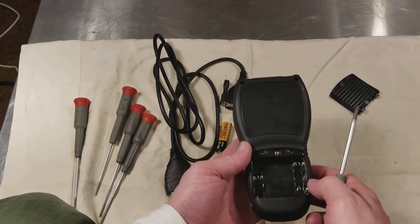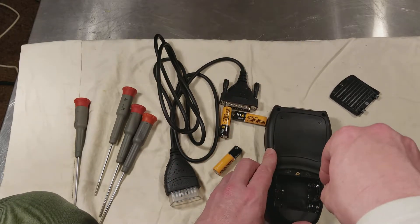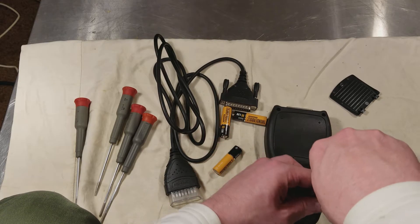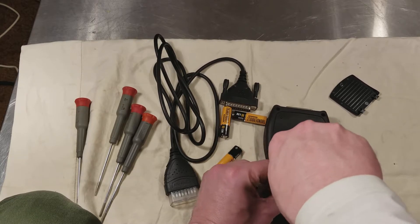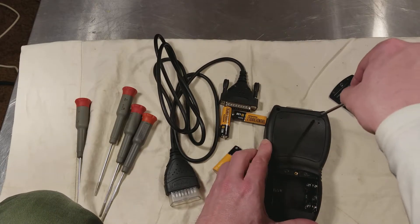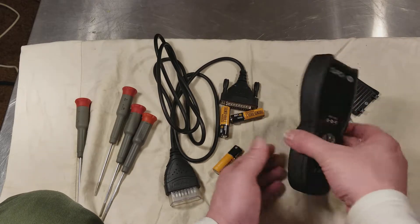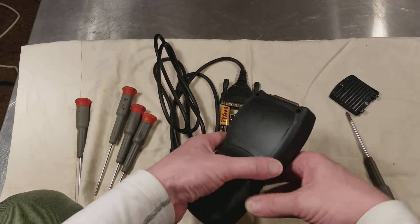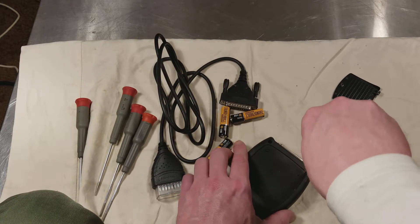There is a brass insert for the battery cover so it doesn't strip out as easily. This is what I was talking about earlier — there's only four screws holding together the case, although like with the inspection camera or the digital battery tester, those surprisingly had a lot more screws. The battery tester had seven; the inspection camera had eight screws.